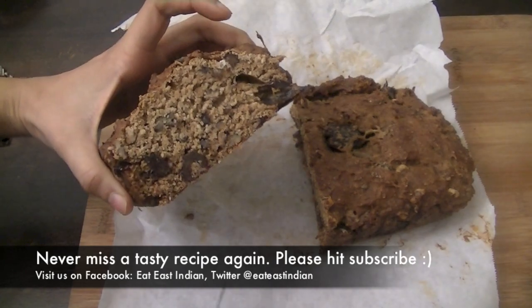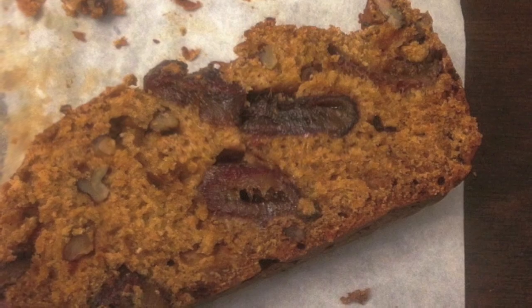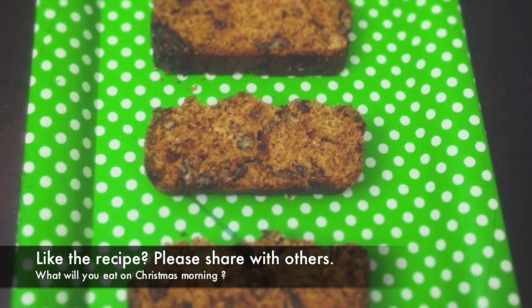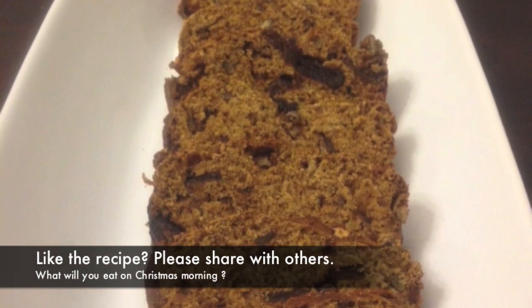Dig into the slices with a glass of water. Hope you like this recipe — give it a go and let me know how it turns out for you. I'll see you again with another exciting recipe, so please stay tuned, subscribe, and share the recipe. Thank you for watching, Merry Christmas and Happy New Year!